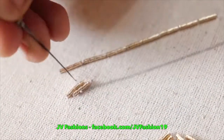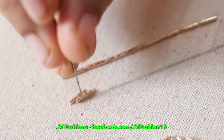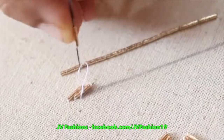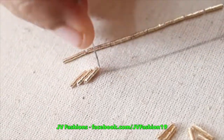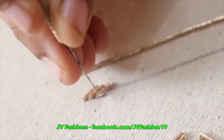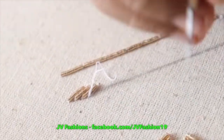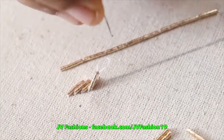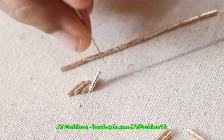Again come to the place where you started — long chain and small chain. Now again take the zadi, lock the zadi, small chain, come to the place where you started — long and short chain. Continue the same process. This is cross load in zadi work.